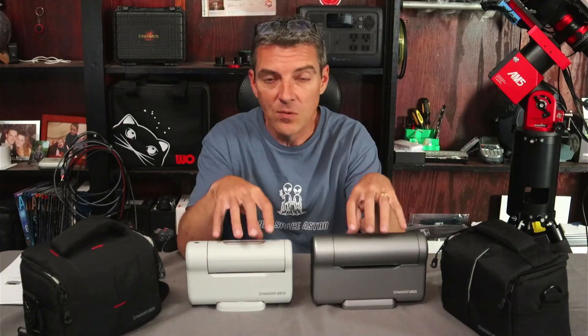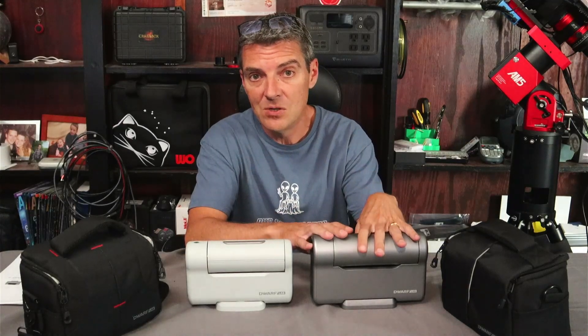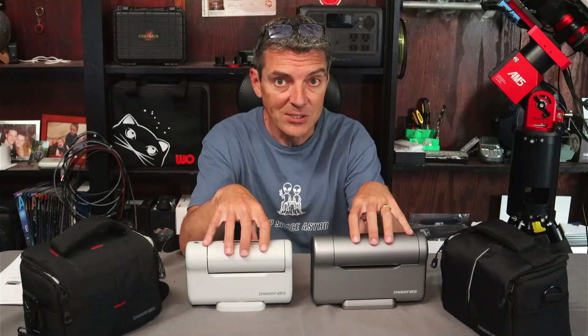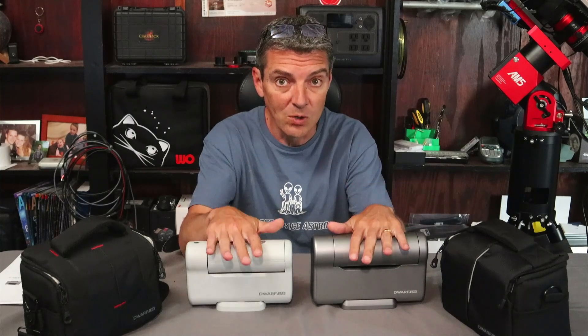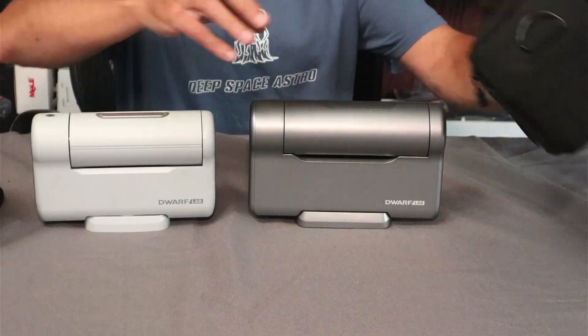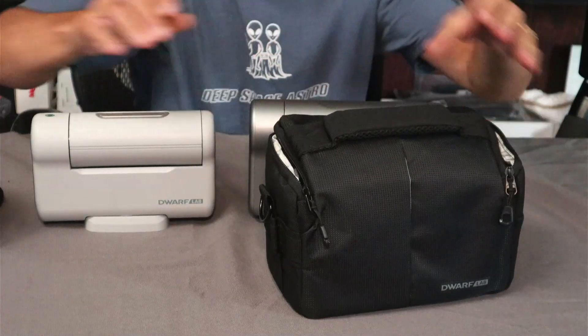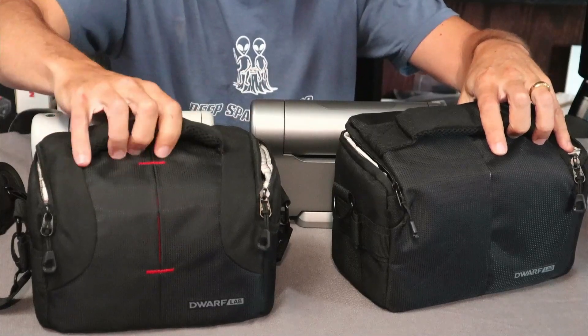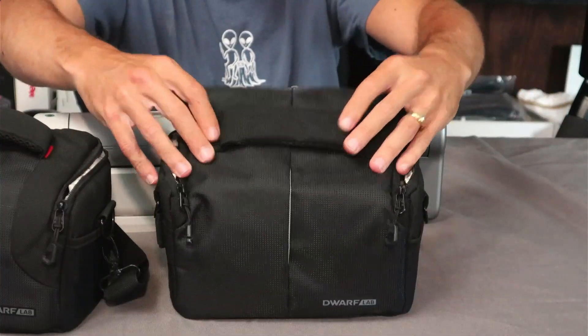I'm not going to do a full in-depth review — I just received this unit and wanted to go over some of the physical differences, talk about the specifications, and how it's improved over the original Dwarf 2. Starting with the cases first: they've changed them just a little bit. Here's the original Dwarf 2 with the red stitching, which doesn't exist on the old one.